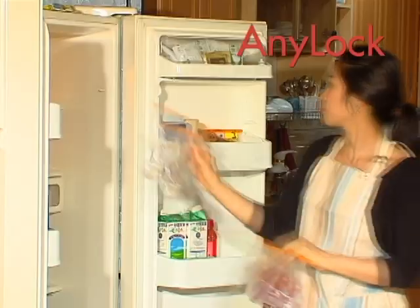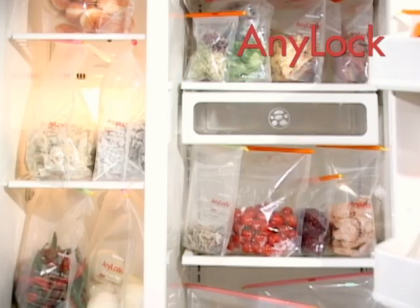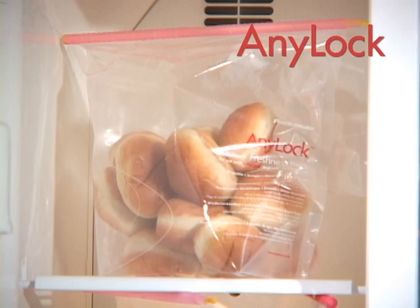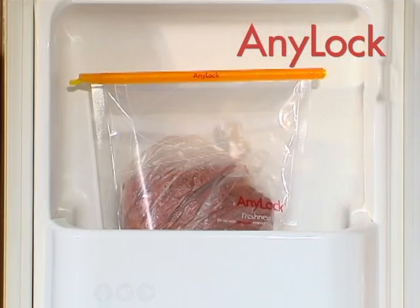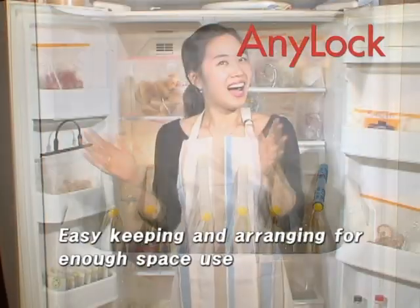That's not all. Anylock is good for a hundred uses. If you place perfectly sealed bags in your fridge, they look clean and neat. Simple and unique sealing device Anylock — with Anylock, you stop worrying about space in your fridge.